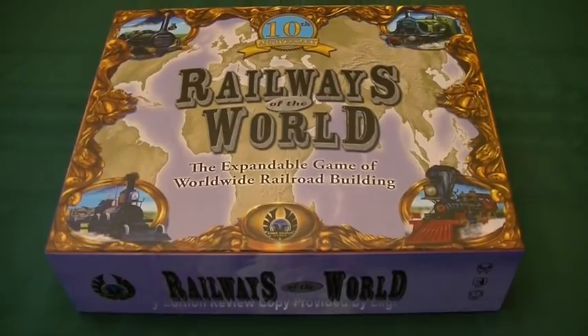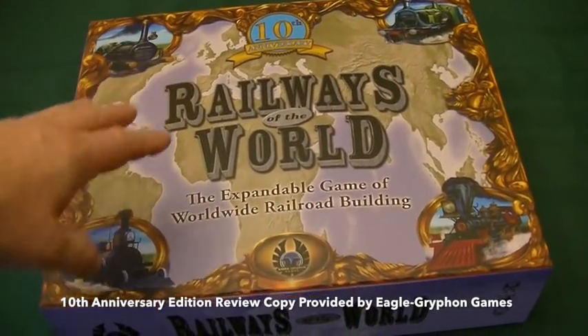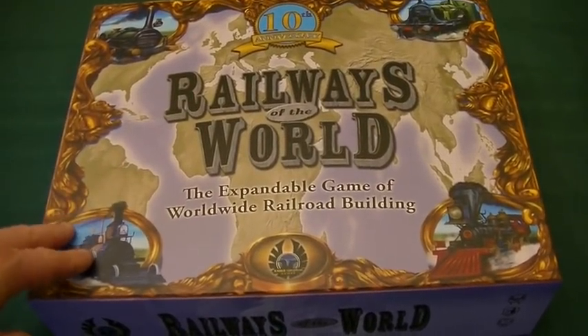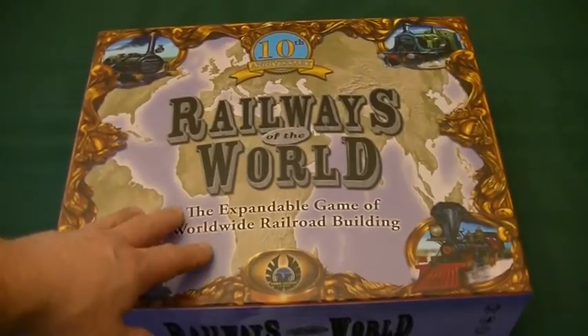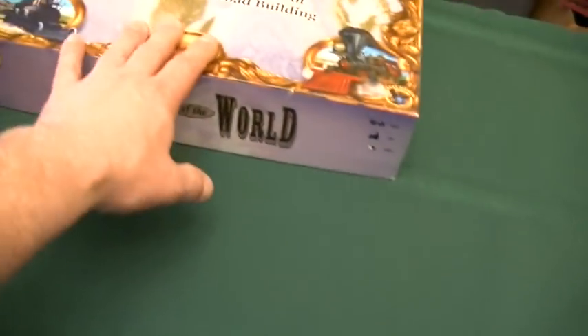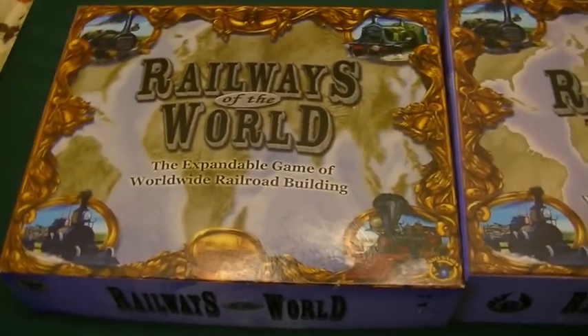Hello everyone, this is Dave here. Today we are bringing the new 10th anniversary edition of Railways of the World to the table — the expandable game of worldwide railroad building, published by Eagle Griffin Games. Today I'm going to be doing a comparison video between this new shiny 10th anniversary edition and a copy of Railways of the World that I've had for a little while now.